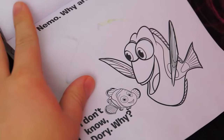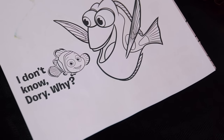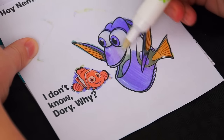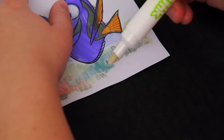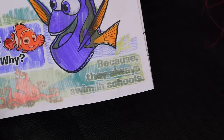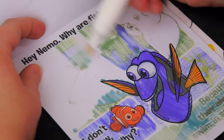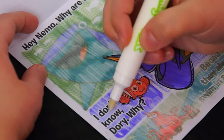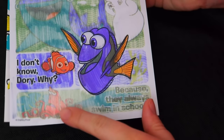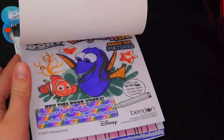Okay, this looks like our last page. It's another joke. Hey Nemo, why are fish so smart? Nemo says, I don't know Dory, why? Let's color it in to find out. There's our answer — it says, because they always swim in schools. Haha, get it? Like schools! Let's color in the rest of the picture. Awesome, our last picture has everyone on it — there's Destiny, and Bailey, and Dory, and Nemo, and even Hank down here. Wow, this book was super fun. I loved all the games and pictures. This Imagine Ink really is magic.